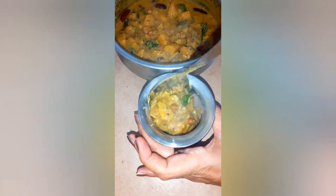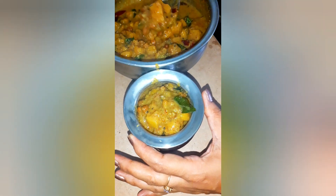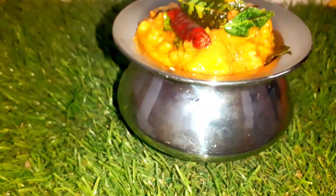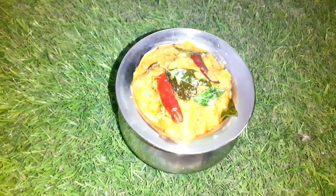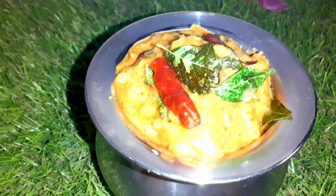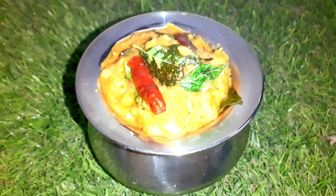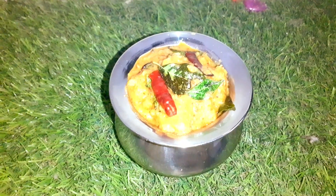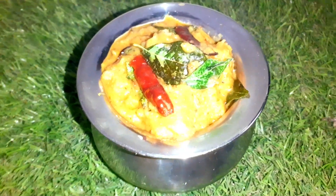Now it is time for serving. You can have kootu curry with rice and sambar. I have already shared a sambar recipe in my previous video — I will be sharing the link in the description box. I hope you will be trying this recipe. If you have not subscribed to my channel yet, please do subscribe and do not forget to like and share. Also let me know your suggestions through comments.